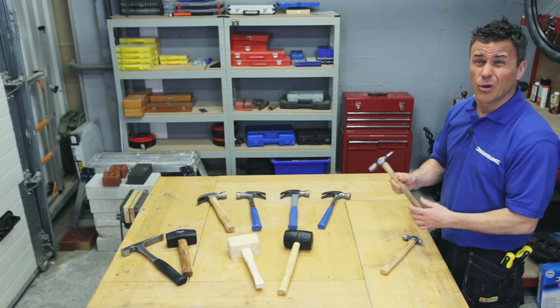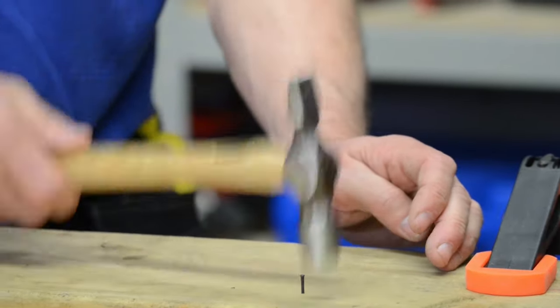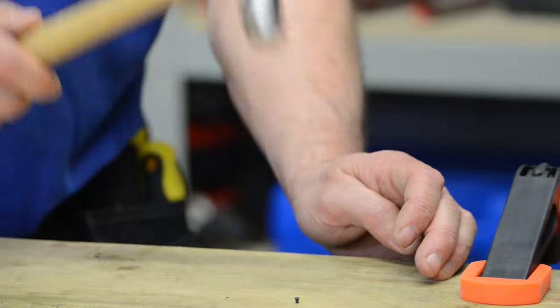This is a Warrington hammer, quite commonly known as a panel pin hammer. Generally designed for hammering in very small and thin pin-like nails.